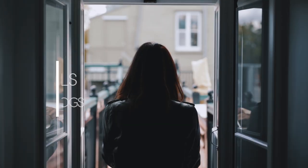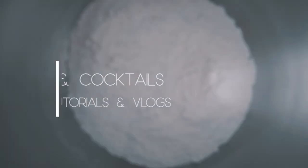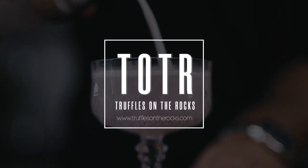You guys wondering what we're doing in the freezer? We're talking about ice again! Welcome back to the channel, thank you very much for joining us for this new video.